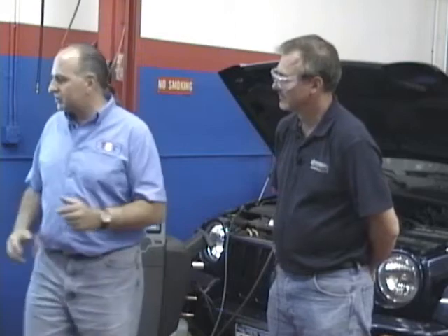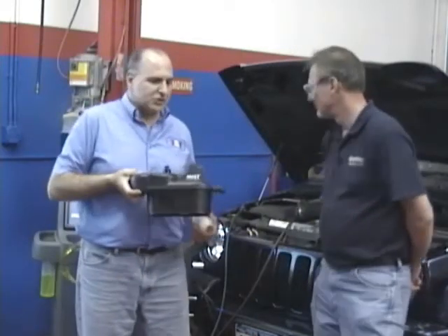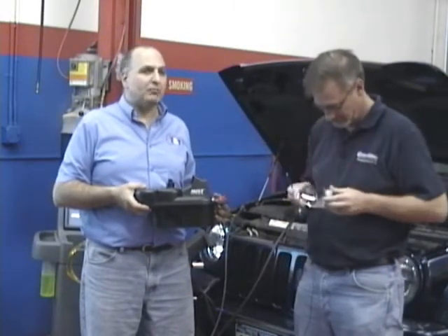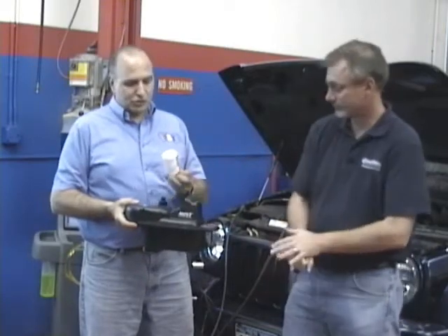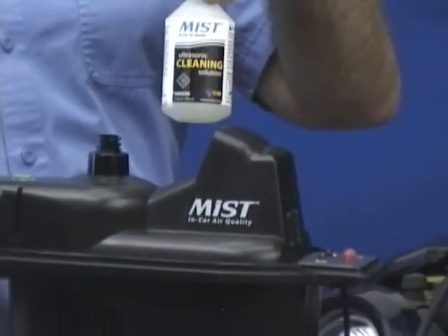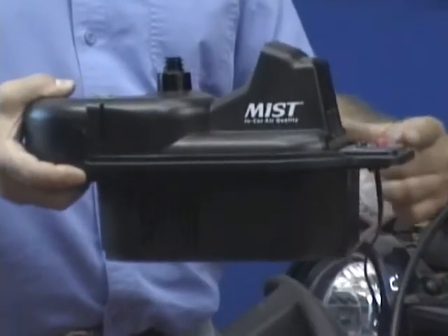We're going to have Peter speak about R1234YF, where we're at. But first we're going to utilize this mist machine. If you have some odors in the vehicle or problems with mold, this system plugs right into the cigarette lighter of the car. We take this bottle, screw it in, crush the bottle - puts all the cleaning solution in the machine. We put this on the passenger floor. There's a level button to keep it level. Plug it in, hit the button, with the fan on this thing goes and takes care of odors, bacteria, and all kinds of issues.